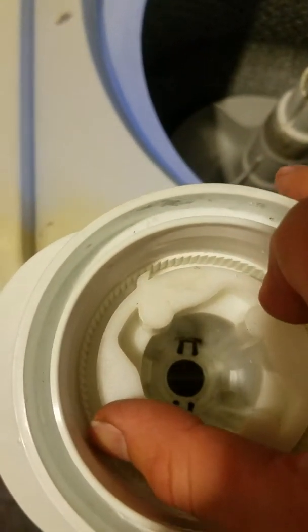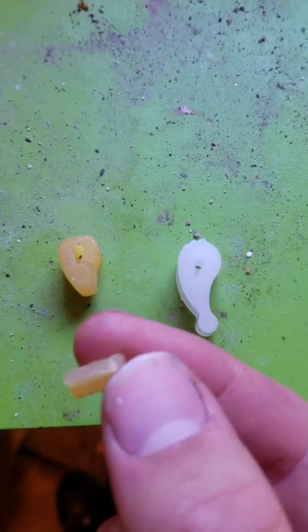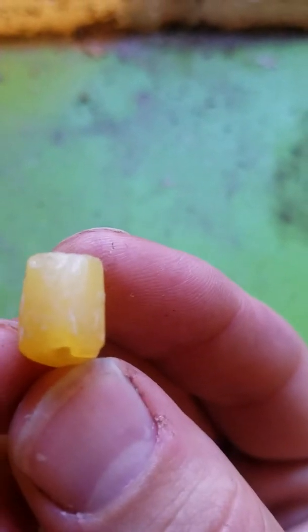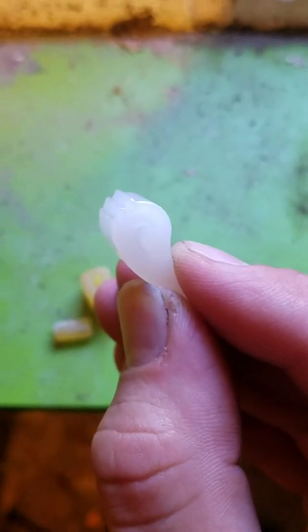Here we have the retaining washer — we should not have to take any of that off, it can just stay on for now. The old pieces sit in here like a ratchet: it engages one way and spins free the other. This is the old one and this is the new one. As you can see, the little tail piece broke off here and this piece is completely round on top, where the new one has little teeth that engage on that inner basket.